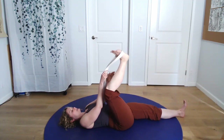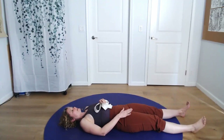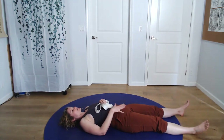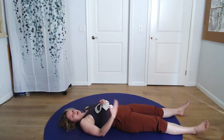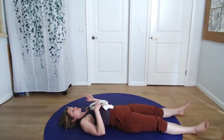Soften the leg and release. Once you relax that leg, take a moment and notice the difference between your right and your left right now. Usually the leg you just stretched feels a little bit more heavy — it might feel a little bit longer. Keep track of what sensations you're experiencing, and then we'll go to the other side.